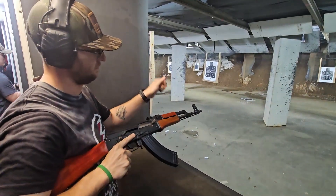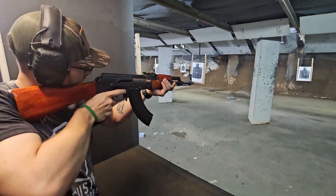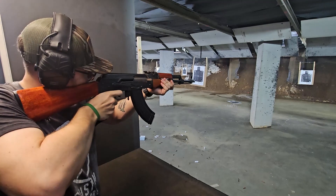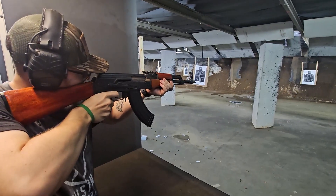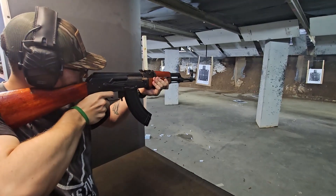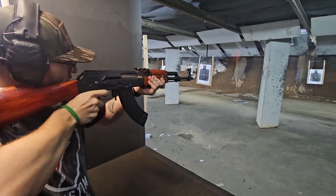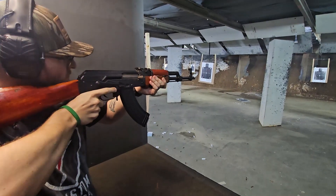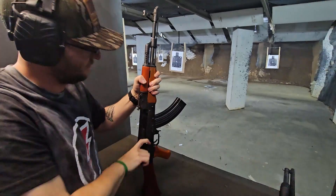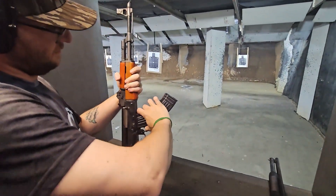I'm always down for weird options. ARs — everybody's got ARs, and I'm so tired of ARs. I want something different. I feel like AK variants are the way to go. Anyway, I hope you guys enjoyed. If you have more time, check out another video here at the end. Otherwise, peace out.